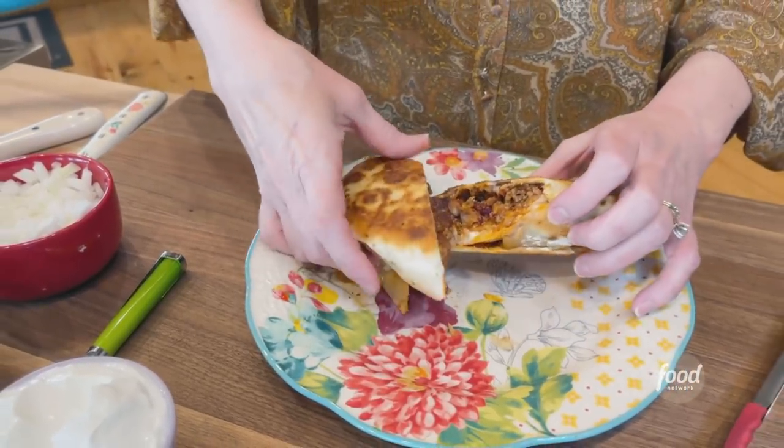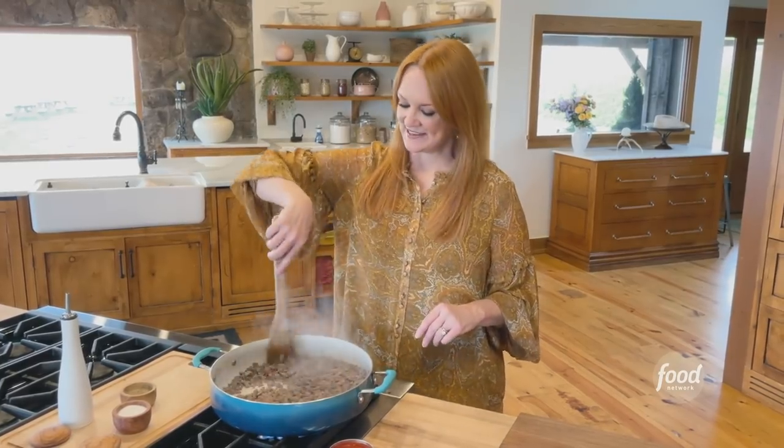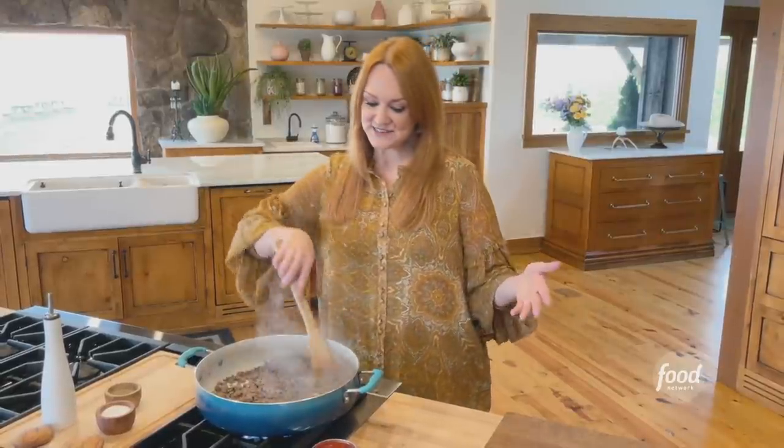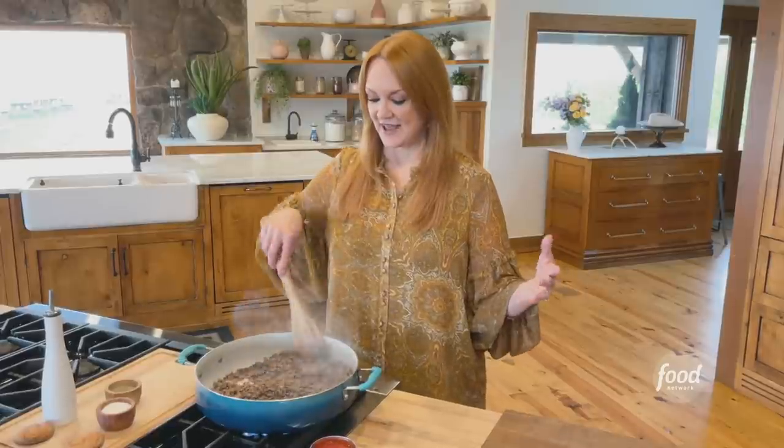Chili pie burritos. We all know what chili pie is — basically you crack open a bag of corn chips, pile chili right into the bag, add onion, cheese, and sour cream. Other people call them walking tacos, but I am going to turn that concept into a burrito and I'm not going to regret it.